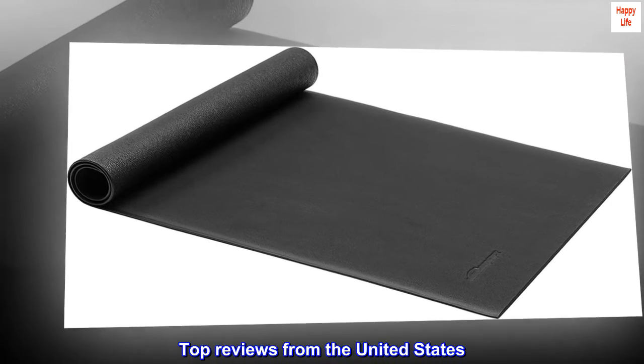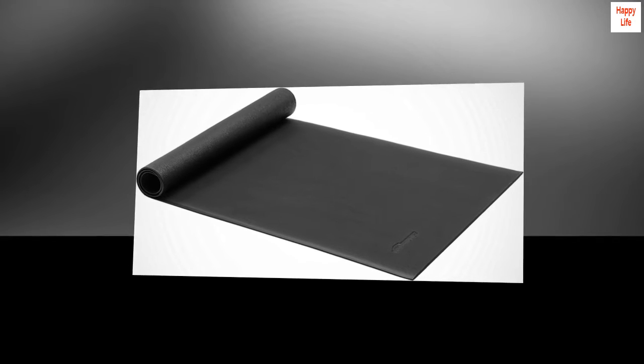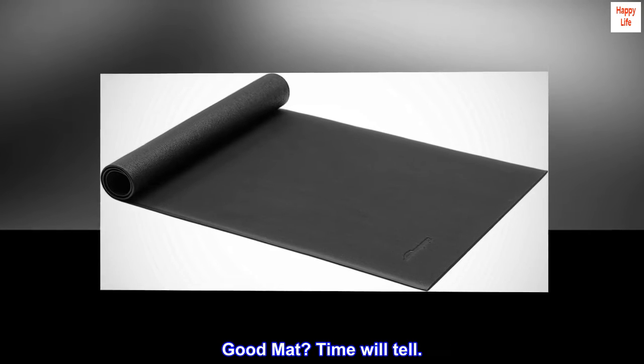Top reviews from the United States. Good mat? Time will tell.